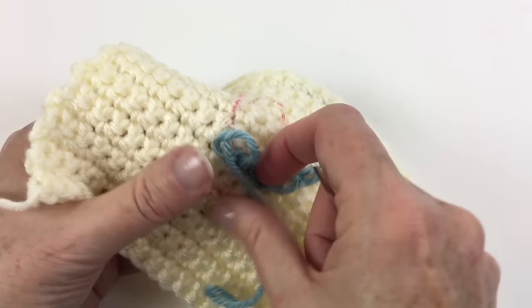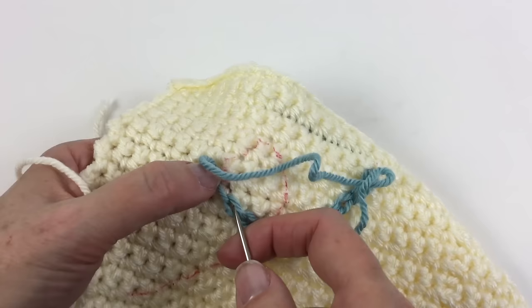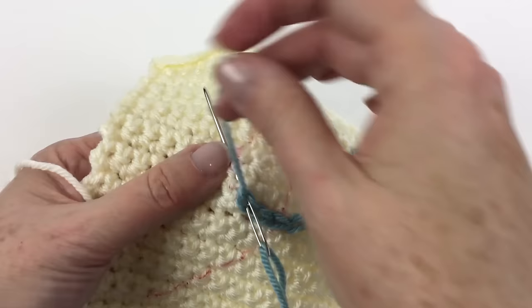So I hope you enjoyed this little tutorial on chain stitch embroidery. My name is Mary Beth Temple from Hooked for Life. Thank you so much for joining us here on Yarnspirations.com. We look forward to seeing you again here real soon.